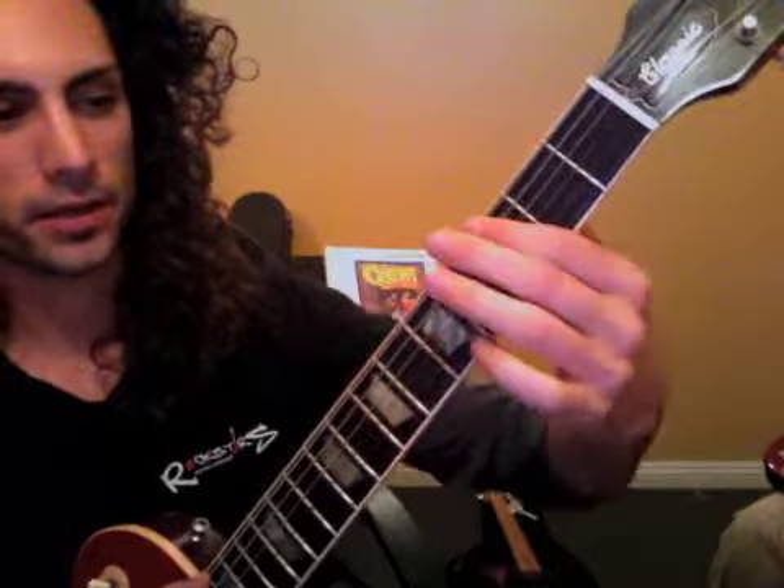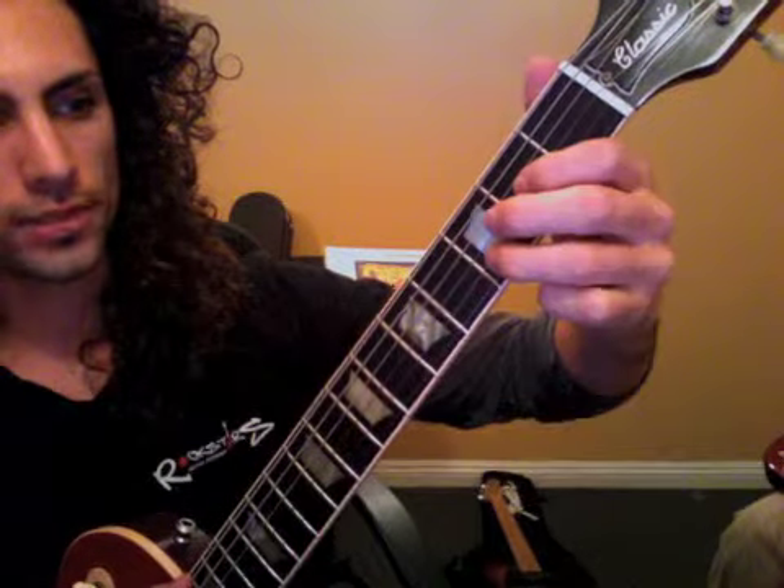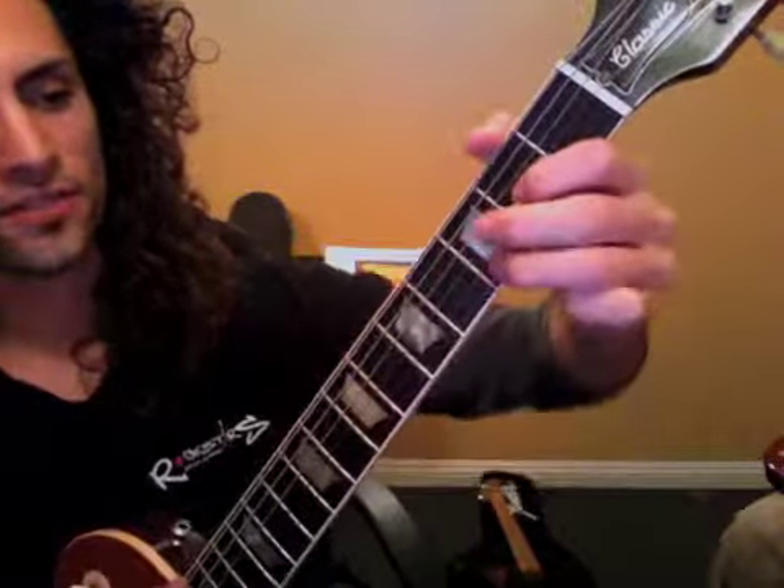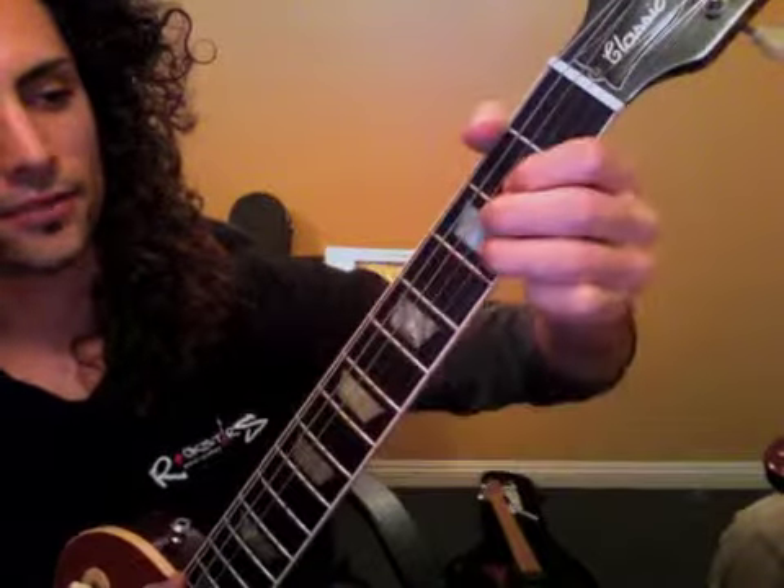So without any picking, we're just getting that movement down when we get the third finger from here back into the chord. We're focusing on fingertip, not pad of finger, but fingertip.